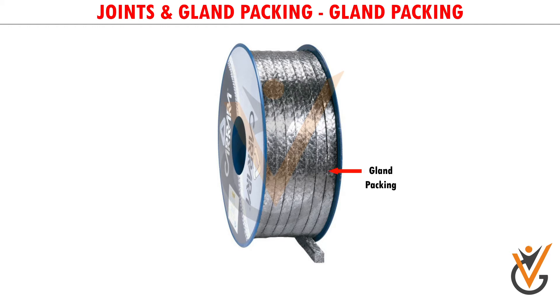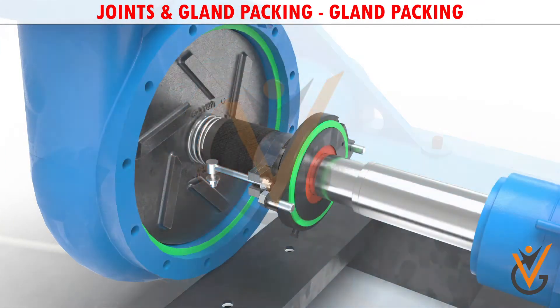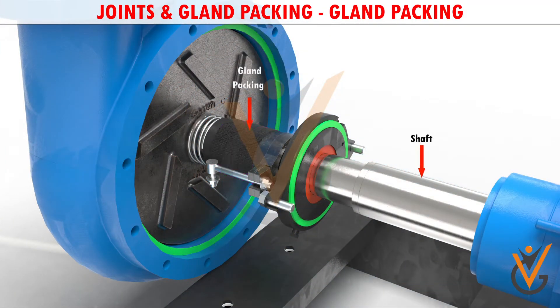The gland packing is a contact type sealing element. Gland packing utilizes a braided rope-like material that is packed around the shaft of the pump. This fills the space between and prevents fluid loss from around the shaft.